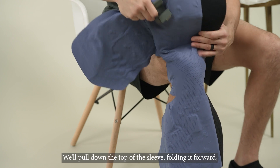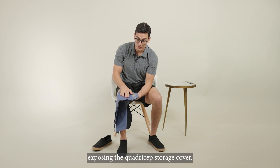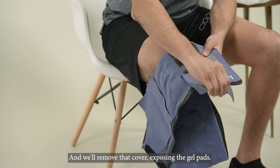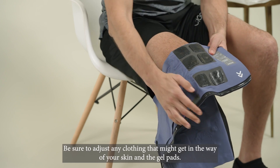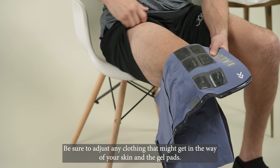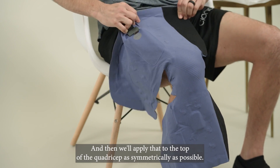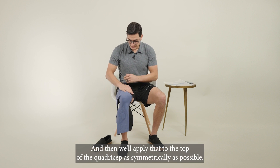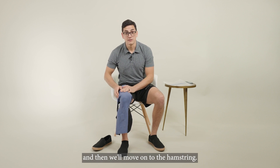Your kneecap should be in the center of the sleeve. We'll pull down the top of the sleeve, folding it forward, exposing the quadricep storage cover, and we'll remove that cover, exposing the gel pads. Be sure to adjust any clothing that might get in the way of your skin and the gel pads, and then we'll apply that to the top of the quadricep as symmetrically as possible. Press those in place, and then we'll move on to the hamstring.